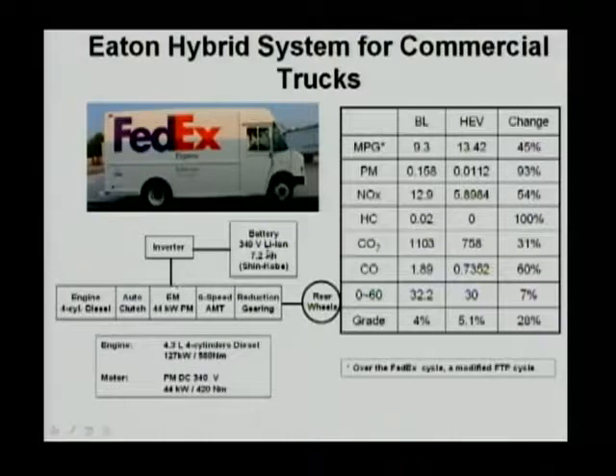The motor is controlled by an inverter, and the inverter is connected to a battery. This battery shown here is listed as lithium-ion, but in fact they are using mostly nickel-metal hydride batteries. Between the engine and electric motor, there's an auto-clutch.